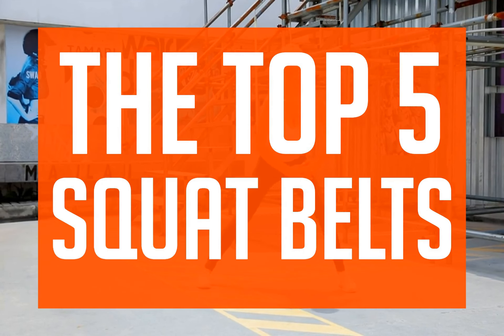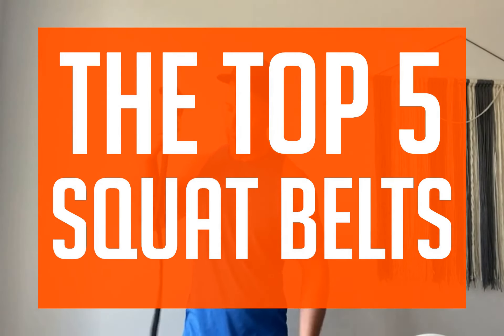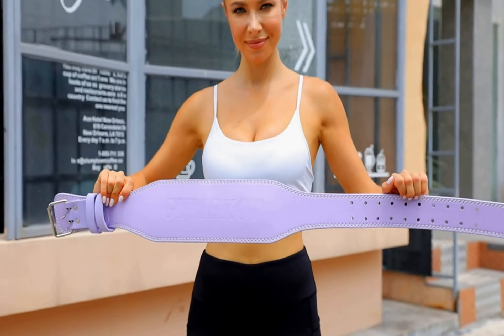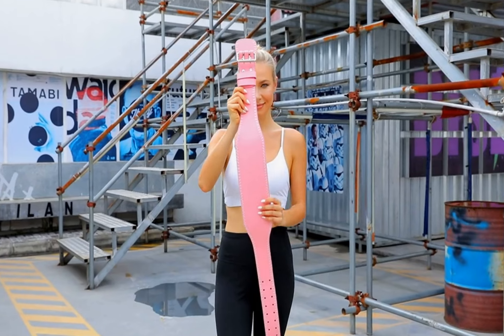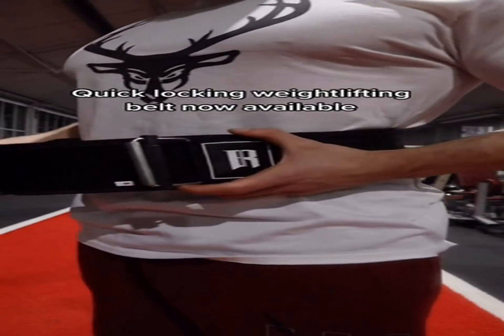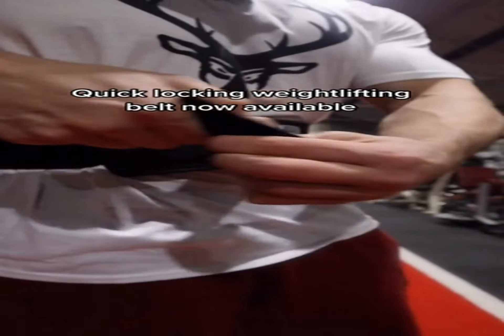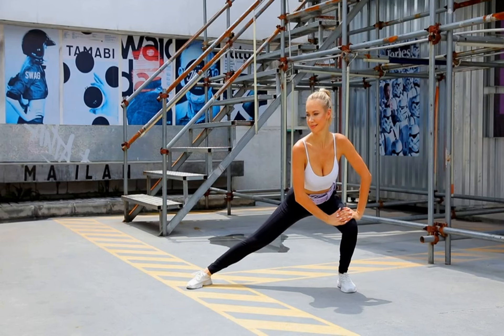In this video we're going to be talking about the top 5 squat belts, so get comfortable and let's dive in. We strive to give you the best recommendations in terms of price, performance, and intended use. The products featured in this video are not presented in any particular order, so be sure to watch to the end to find the one which is perfect for you.